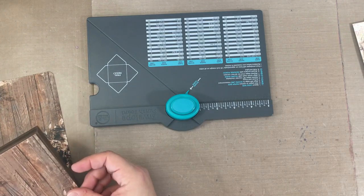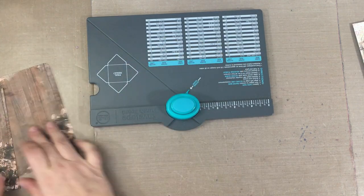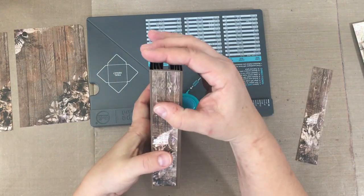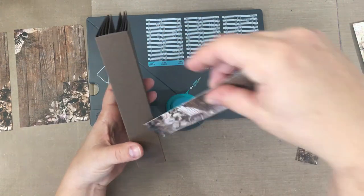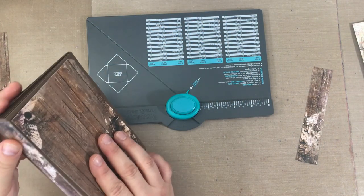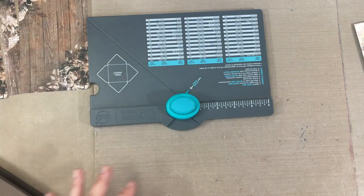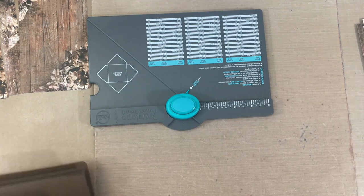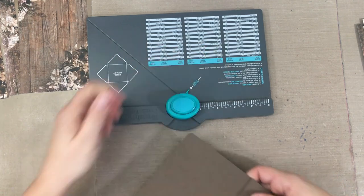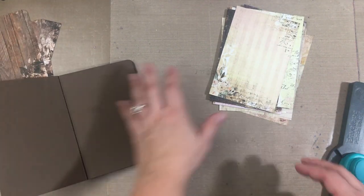Of course you don't have to round the corners — maybe you like the straight look. Sometimes I do, sometimes I don't — just depends on the mood. For the spine, I use the coordinating strip I cut off when making the pages four by six. For all the adhesive, I'll run pieces through the Creative Station. This album takes such a quick time to make — great to use up your paper stash and cardstock stash, and great to make as gifts for people.